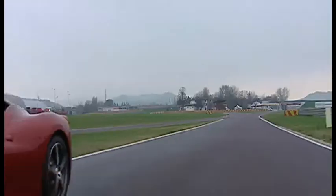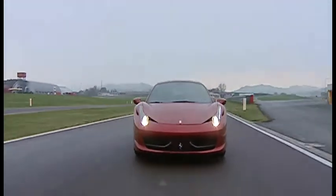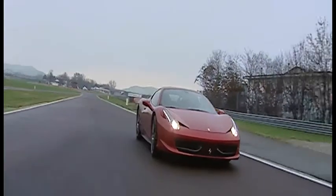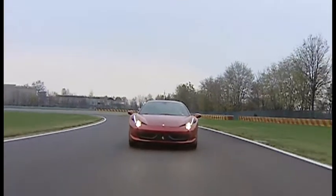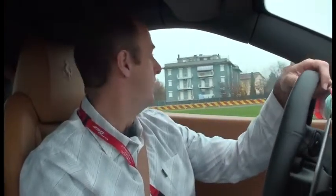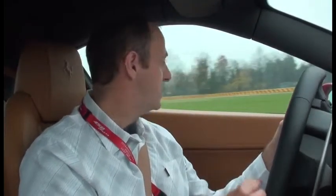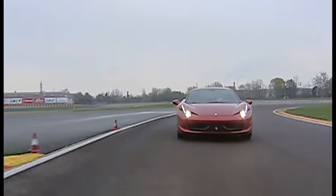We're on the warm-down lap now. I've had sex that's been less fun than that. I feel like I'm doing about 40 here — I just had a glance down at the speedo and it's 110. That gives you an idea of just how quick this car is.